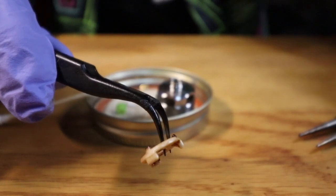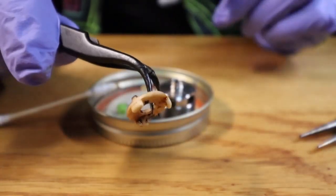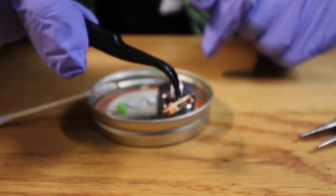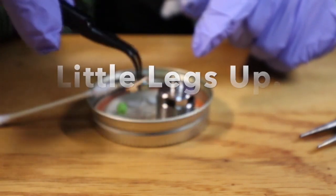Next thing we're gonna want to do is take this and we're going to want to have these big legs facing down with the little legs facing up.